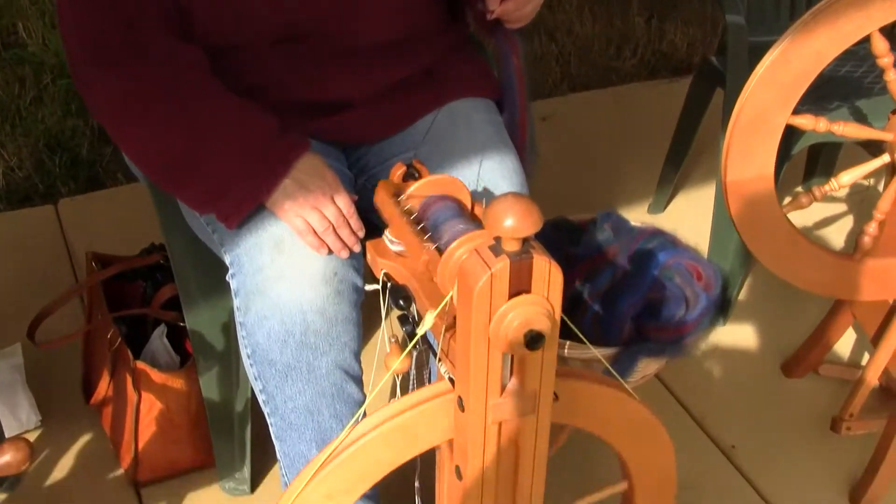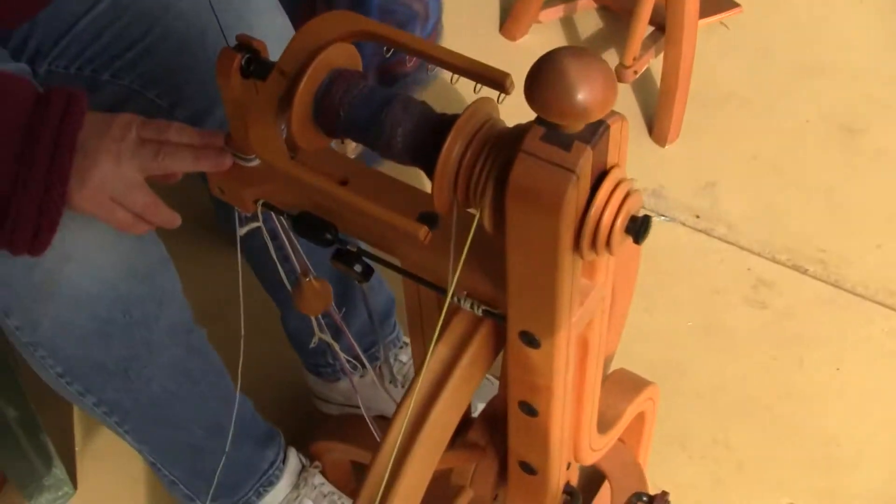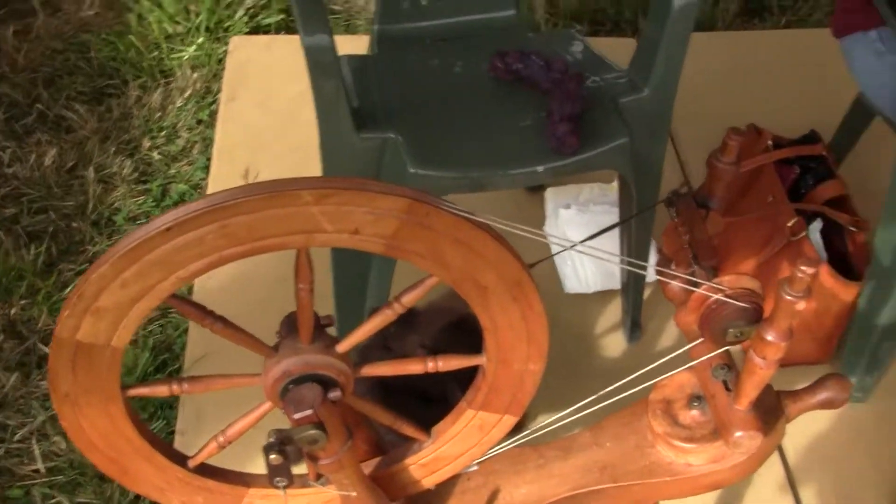What kind is it? A shack. Made in Colorado. Whereas these are a traditional style wheel.